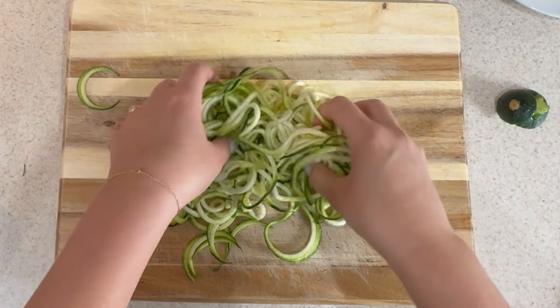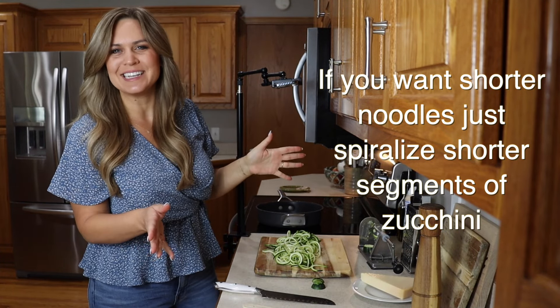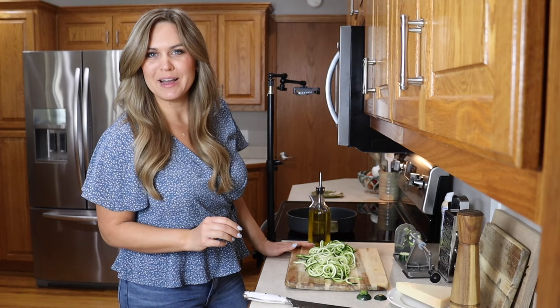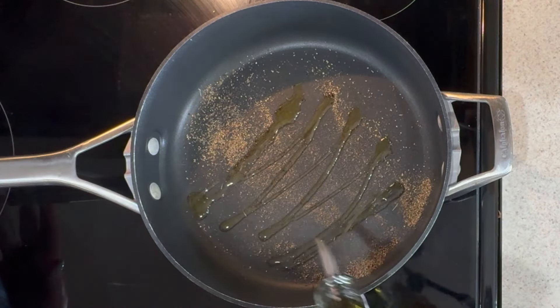You get these great little veggie noodles and some of them are super long. These are really fun to make and they're so easy to throw in as a side dish or to substitute for noodles in a recipe. My black pepper has been toasting up for a little while, so I'm going to go ahead and add in just a little bit of olive oil to the pan — just a quick drizzle.